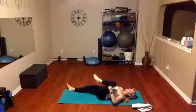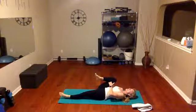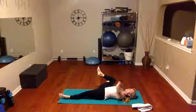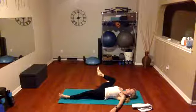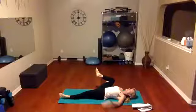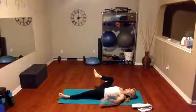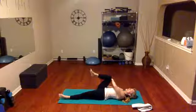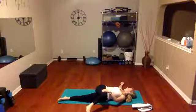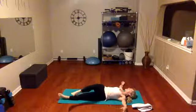Now switch legs — other side to the chest. Keep the body lengthened and just open that knee toward the shoulder, keeping both sits bones from the mat right here. Open it up, inhale, exhale, and take the other hand above the knee on the thigh, gently pull over, and look the opposite direction. All right, lengthen back out.